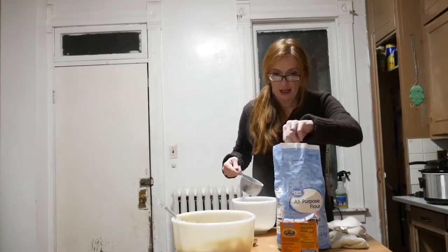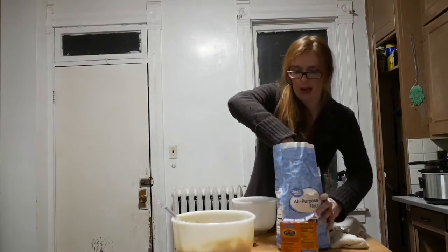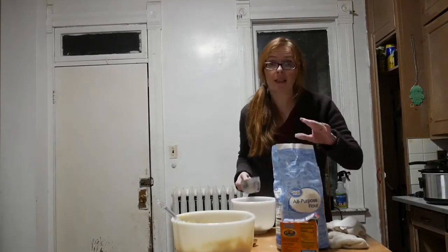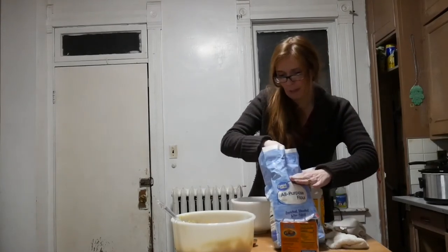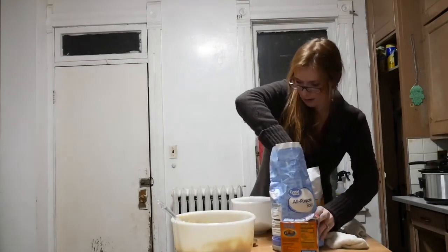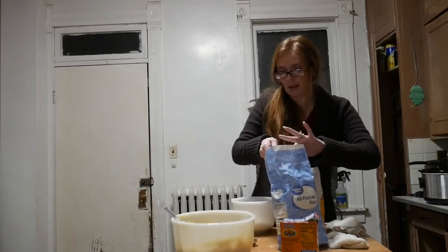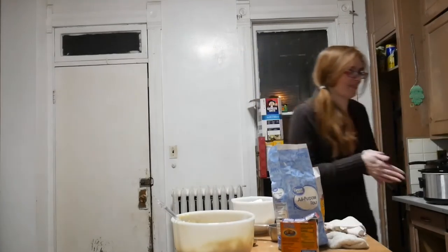It's two and a quarter cups of flour. Now I'm doubling the recipe, so I'm going to do four and a half cups — it's two and a quarter, four and a half if you're doubling. I might need a bigger bowl.